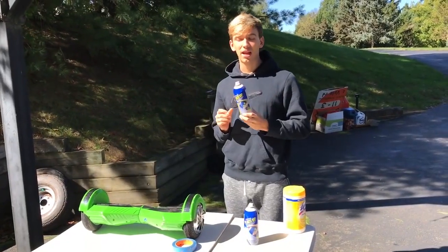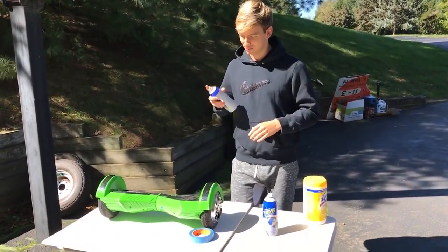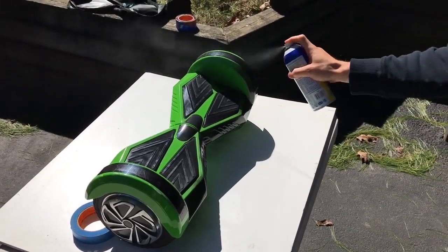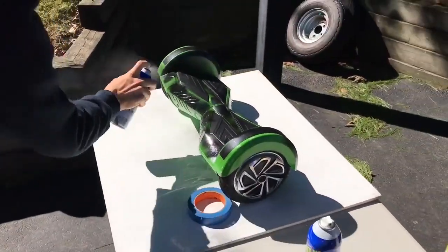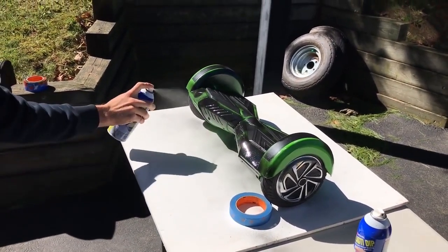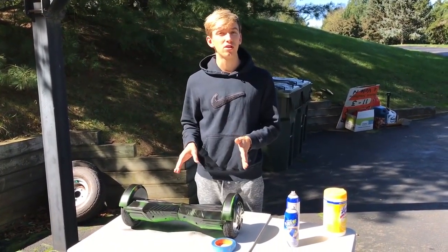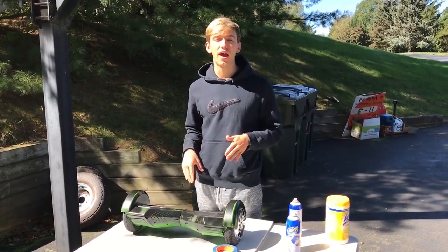I'm going to start painting — it's gonna look sick, stealth black. Let's get this done. One thing to keep in mind is plastic dip goes on in many coats, so this is the first coat. We're probably going to do about three to four more coats — just wait about 10 to 15 minutes between each coat and then reapply.